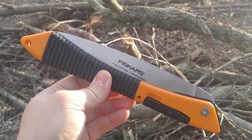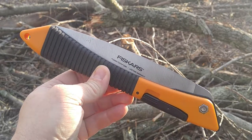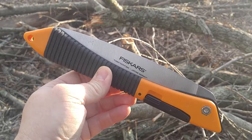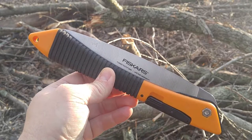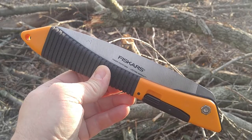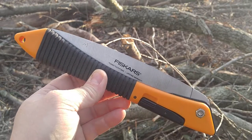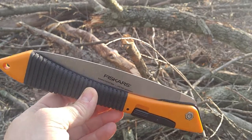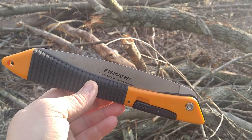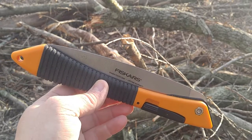This is the Fiskars Power Tooth Folding Saw. I usually keep this in my butt pack whenever I'm going out on a day hike. It's just something that if I need to cut some branches or maybe some small poles for a ridge pole or something like that. You're not going to want to try to cut anything super substantial with this — it's not really big enough for that. But what it is, is basically a pruning saw, and it does that fairly well.